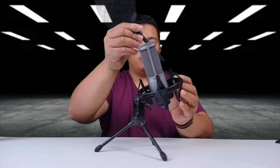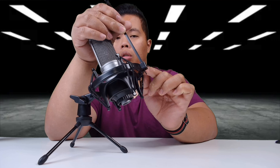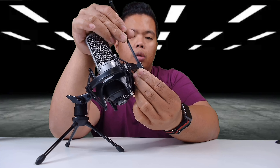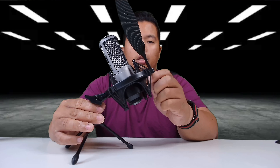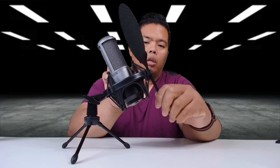There is a feature for this — you use this on top here, there's a little hole and you just snap it on like that. You can adjust it up or down whichever way you want and you're good to go.